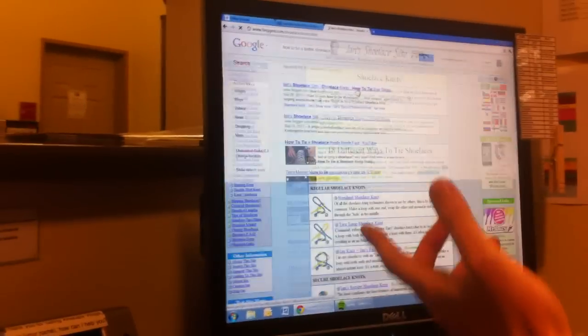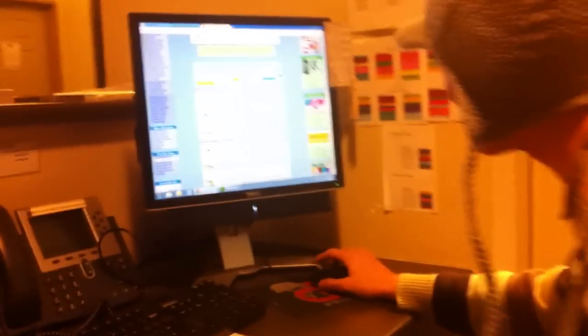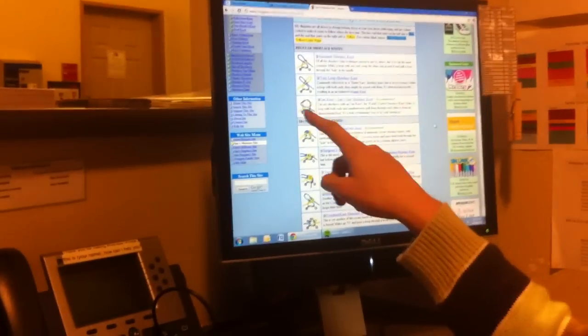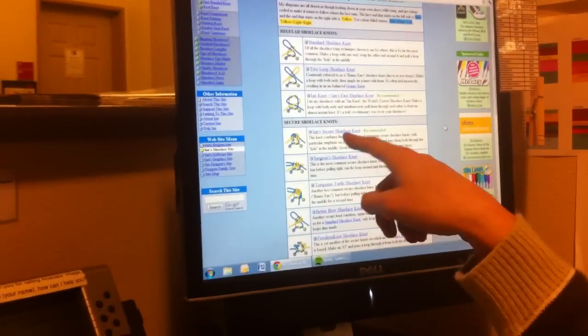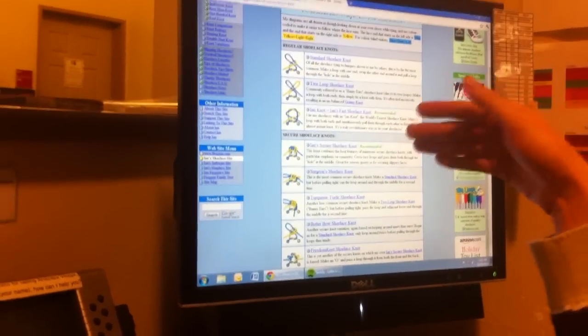I went to the first result and it was perfect — 18 different ways to tie shoelaces. That's so much better than seven ways. It listed secure shoelace knots and recommended Ian's Secure Shoelace Knot.